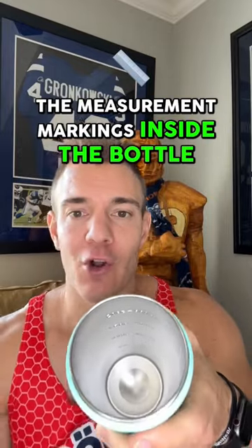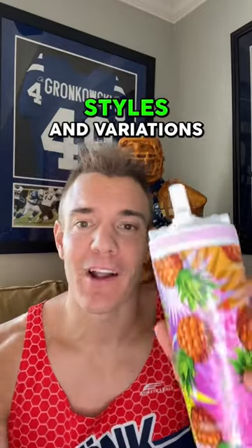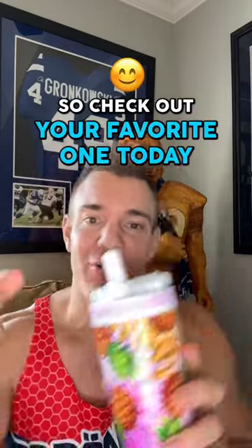The measurement markings inside the bottle are going to let you know exactly how much you're drinking every day. And it comes in 20 different styles and variations, so check out your favorite one today.